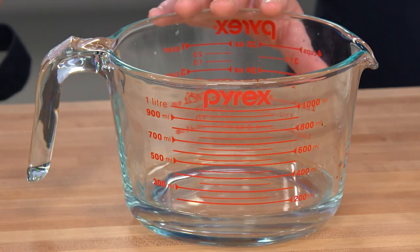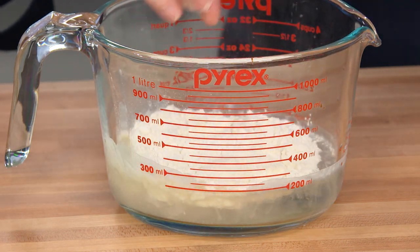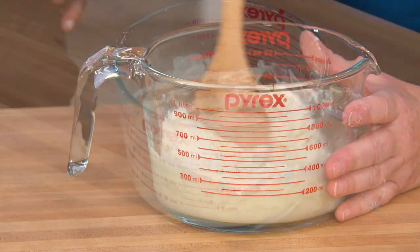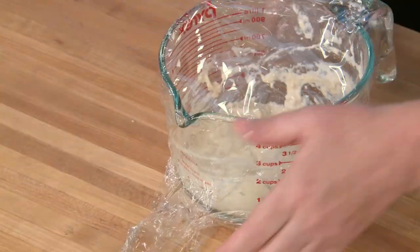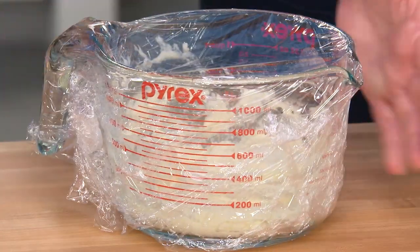First thing we're going to do is make a sponge. I've got a half cup of room temperature water, two-thirds cup or three and two-thirds ounces of bread flour, and one-eighth teaspoon of rapid rise or instant yeast. Just going to mix this together. Now I'm going to put a piece of plastic on here, and you want to let this sit at room temperature for at least six hours — up to 24. The yeast is going to start to feed off the natural sugars of the flour and start to bubble and ferment.